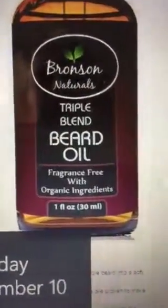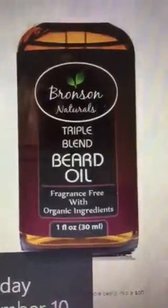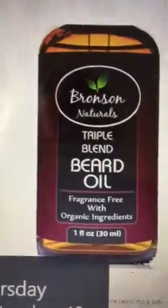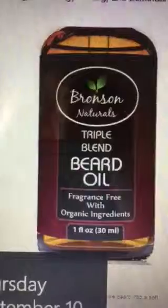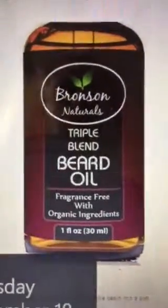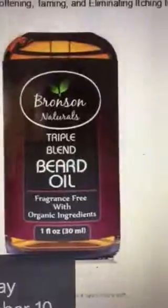Bronson Naturals, the triple blend beard oil, which is fragrance free with organic ingredients. Organic ingredients are one of the best out there — you don't have any added extra ingredients into it, it's all natural. So if you're looking for a beard oil that's all natural, then this is the one for you.